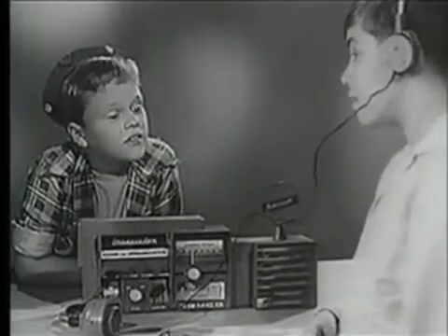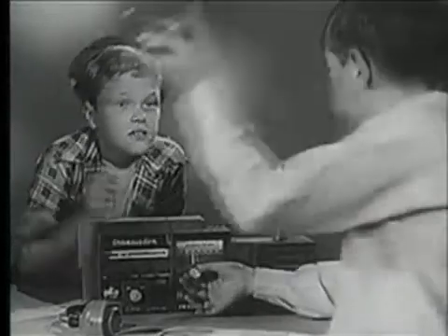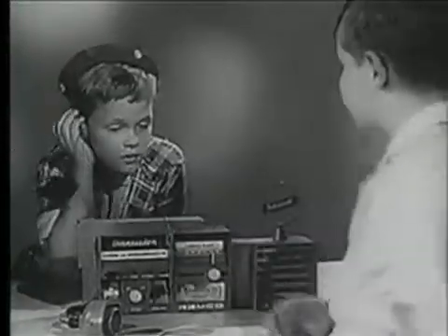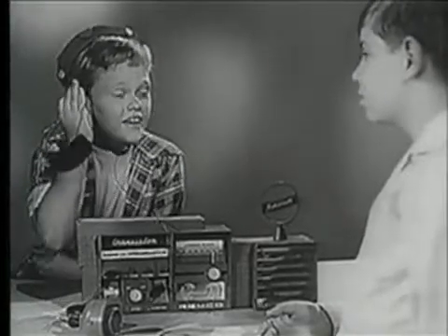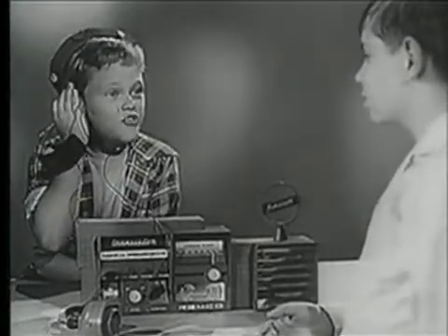What are you listening to? This Remco transistor radio I made myself. Want to listen? Cheetah Ballgame! It's a real radio and it works great.